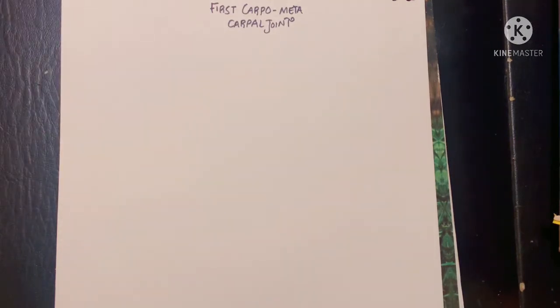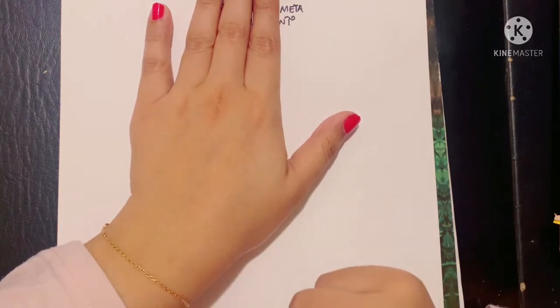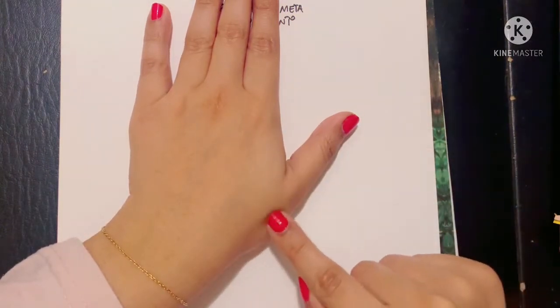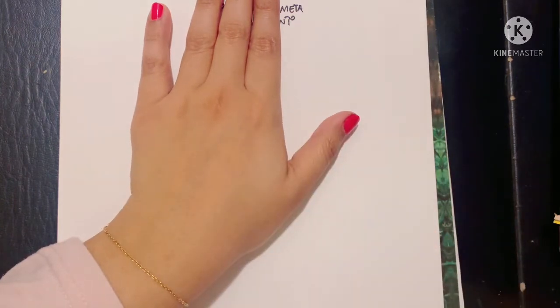Before we get started, let me give you a little orientation. So this is your hand; these are the carpal bones of the hand. There is a proximal row and a distal row, and after these carpal bones begin the metacarpals. This is the first metacarpal, second, third, fourth, and fifth metacarpal bones.